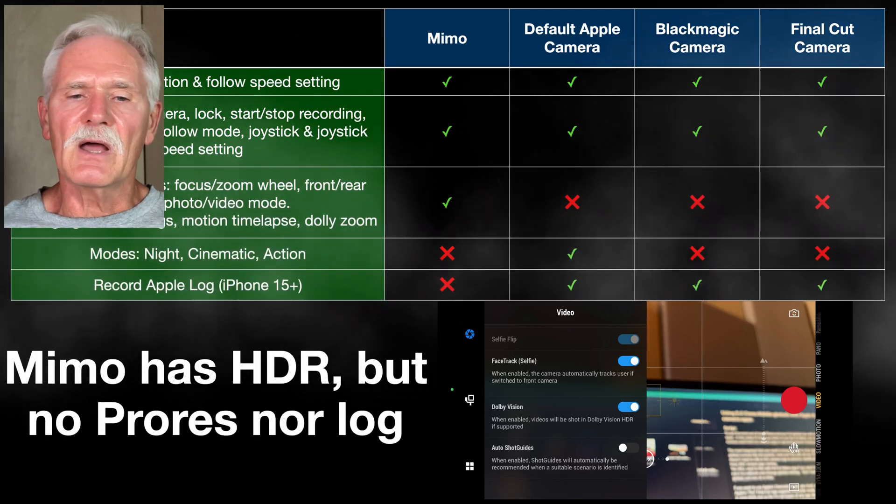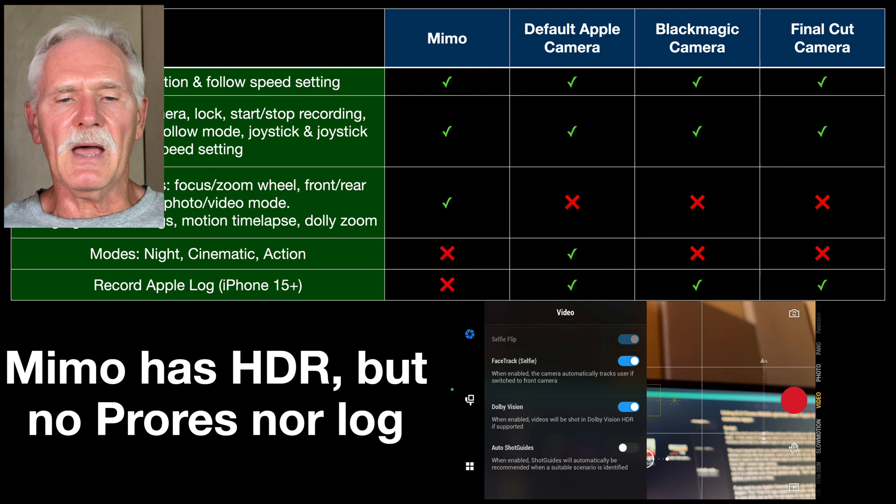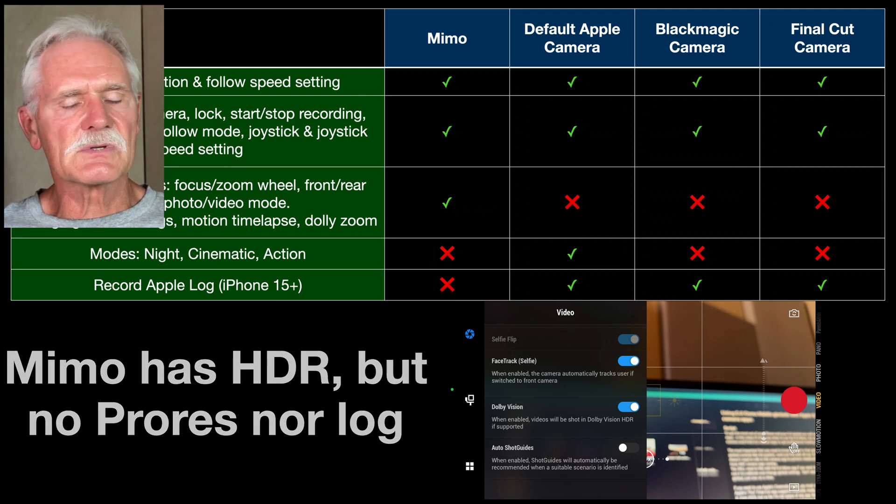If you have an iPhone 15 or later, you cannot use Mimo to film Apple Log, but all three of the other apps support it.